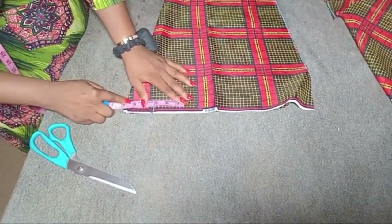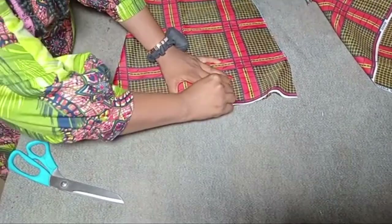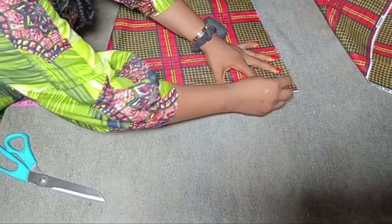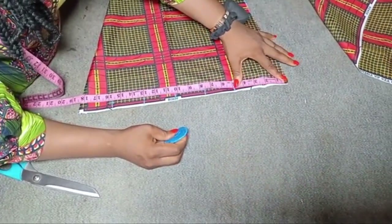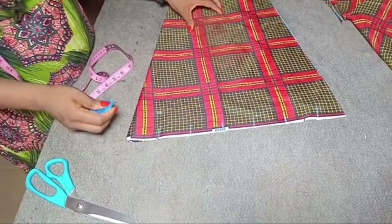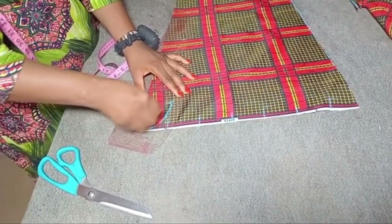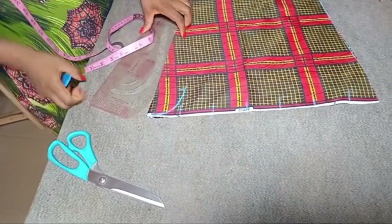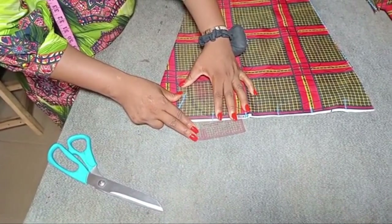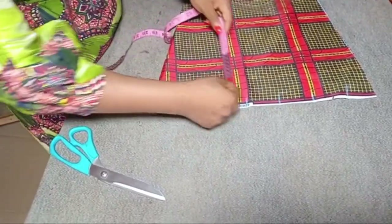From the folded part of the sleeve I'm going to mark 2.5 inches, and I'll keep marking 2.5 inches until I get to the other end. The last one is not quite 2.5 inches — about 2 inches — and that's fine. At the first 2.5-inch mark I'll go up by 2.5 inches, place my armhole curve, and connect it making sure it touches the base of the sleeve. Then I'll turn my armhole curve the other way and connect it to the base at the next 2.5 inches.